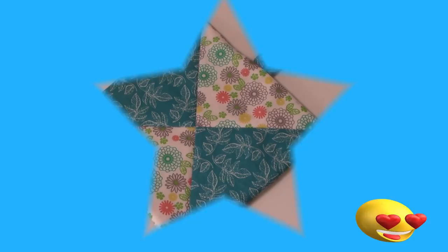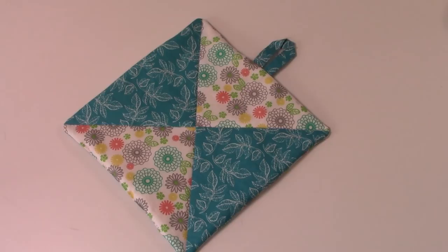Hi everyone, this is Cheryl and welcome to my sewing room. I'm going to demonstrate how to make this really pretty and oh so easy pot holder, so let's get started.